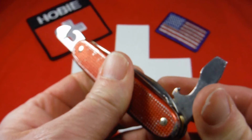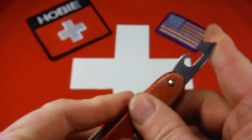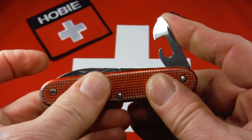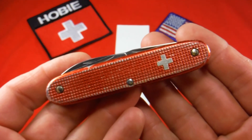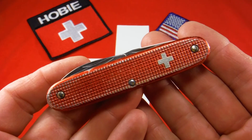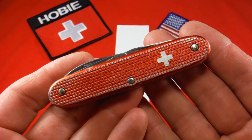These ALOX models, these Pioneers, they've got great walk and talk even when they're old. That's one really nice thing about them — they really were sturdy boys. You can find these out there. They're a little harder to get with the Elinox tank stamp, so I thought I would do a video. Thanks for watching.